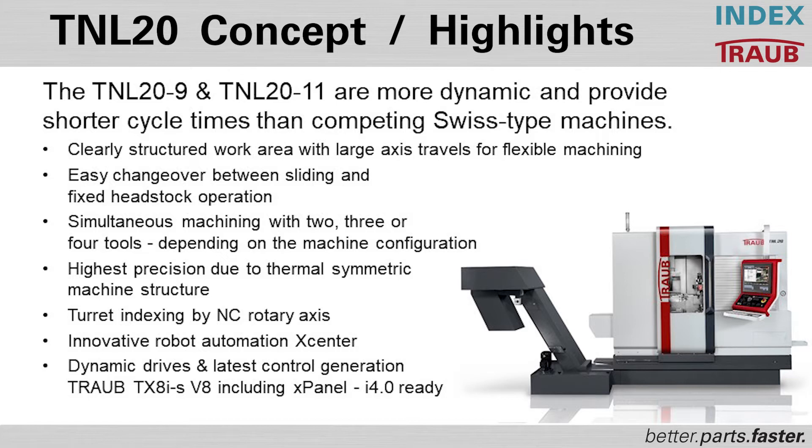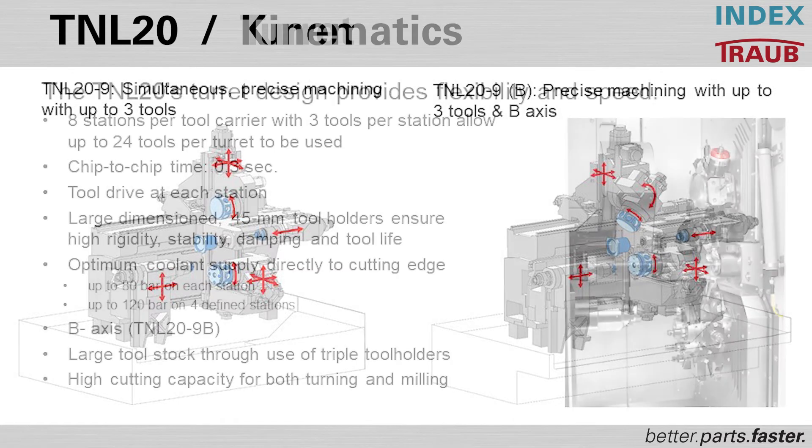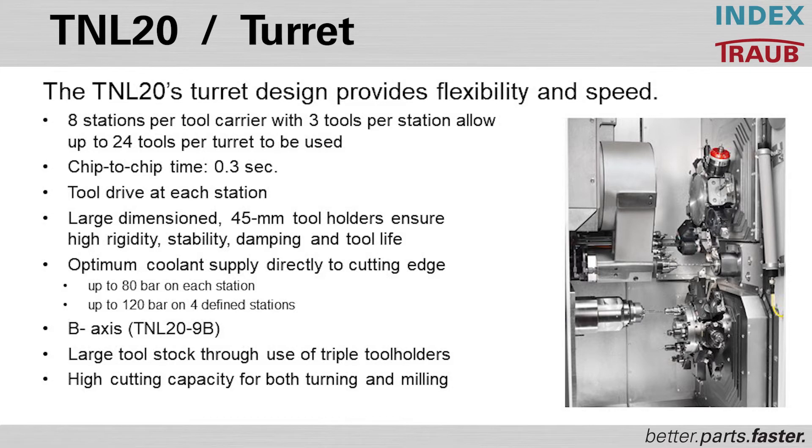You can have a robot for unloading or loading, and very high acceleration and deceleration with our control and drive modules. The kinematics of the TNL 20-9 and TNL 29B feature upper and lower turrets for extreme versatility, with the option of a rotational turret with an integrated V-axis. The turret design is eight stations per tool carrier, with three tools per station allowed — up to 24 tools per turret — with a chip-to-chip time of less than 0.3 seconds.